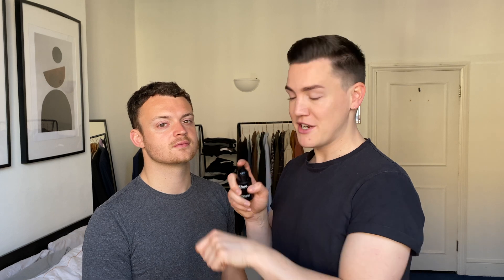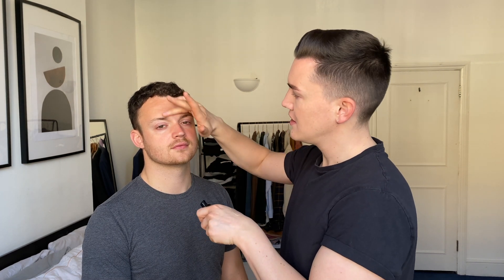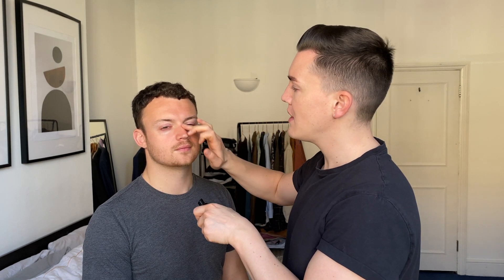Before you apply any makeup it's really important to use some primer. It acts as a base on the skin to help protect it and also to add longevity to your look. I recommend just popping a pump on the back of your hand — you only need a little bit — then use your fingers to blend it into the t-zone. This is where a lot of guys have bigger pores and it helps to disguise the look of them and make sure that you don't look shiny throughout the day.